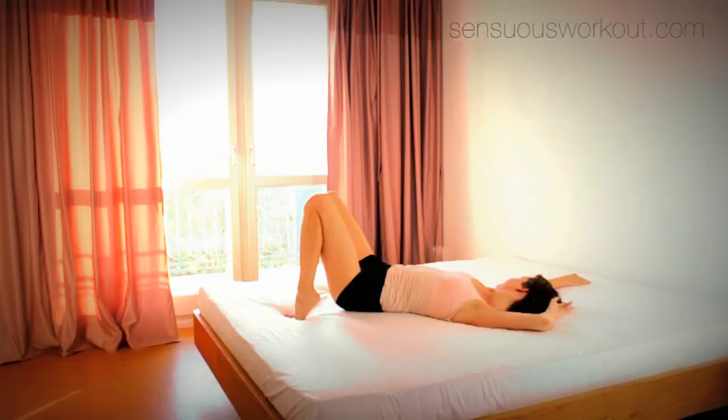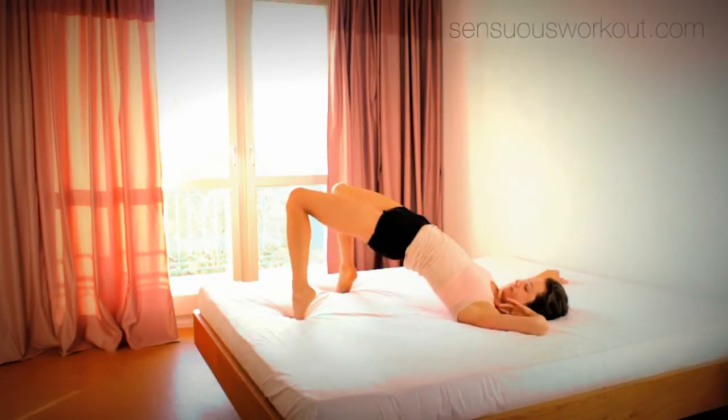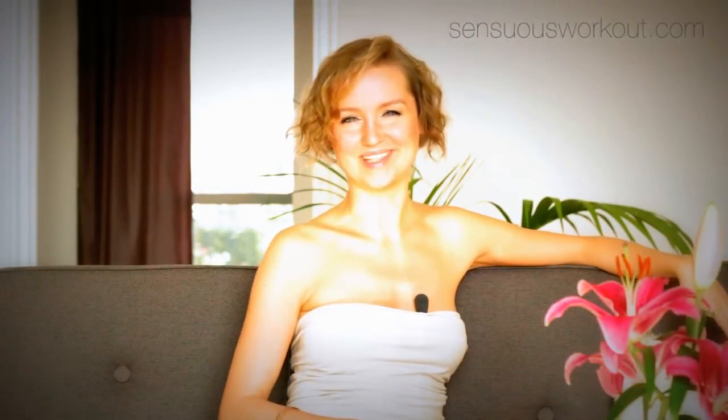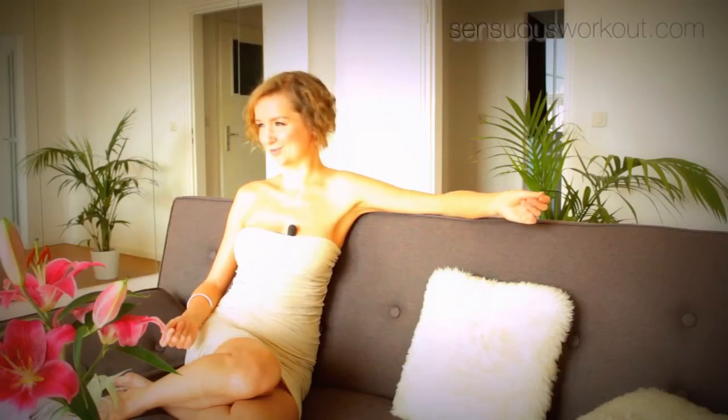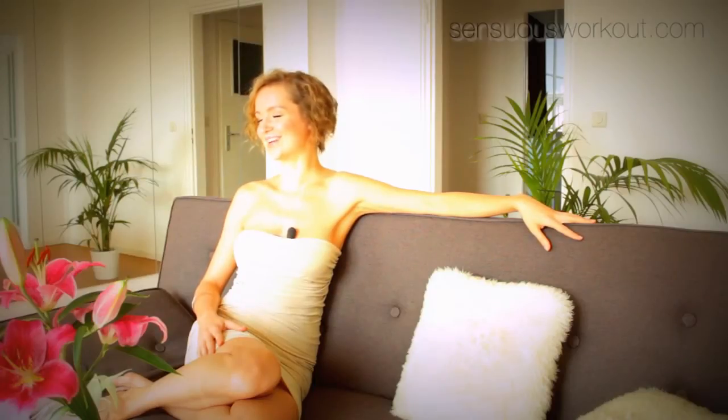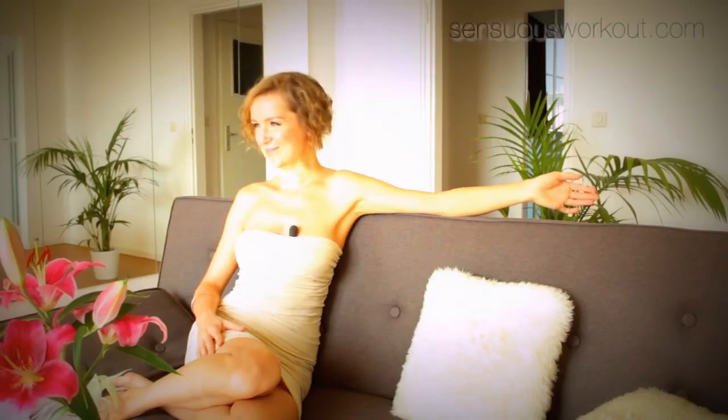There's also a short bed workout. It's intended to be an inspiration for your own delicious morning routine. Just do it freestyle when you wake up, even if you have just one minute. The more you get used to the sensuous moves and the lifestyle, the easier it will be to get up every morning sensuous and happy.